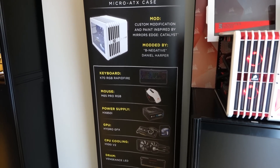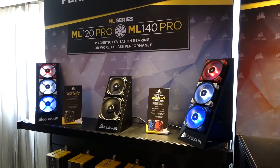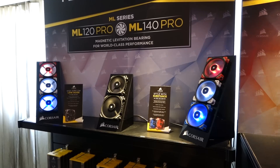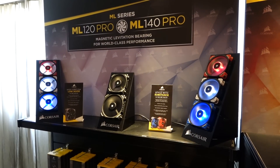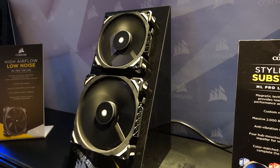Here's a quick look at what Corsair has to offer in their product line. I took a close look at the ML series fans. These fans come with magnetic levitation bearing, which sounds like a magician's trick. This bearing levitates the rotor off of the motor so there's only air-on-air contact, allowing the fan to spin much faster with less vibration and noise.